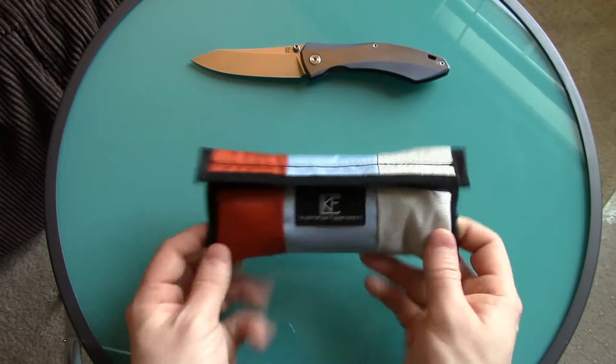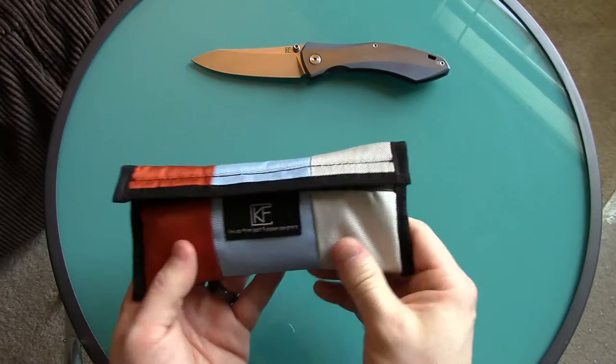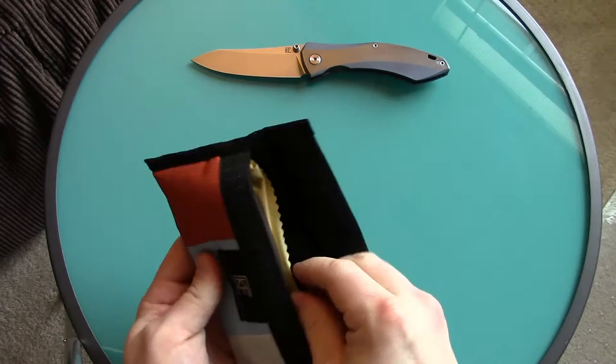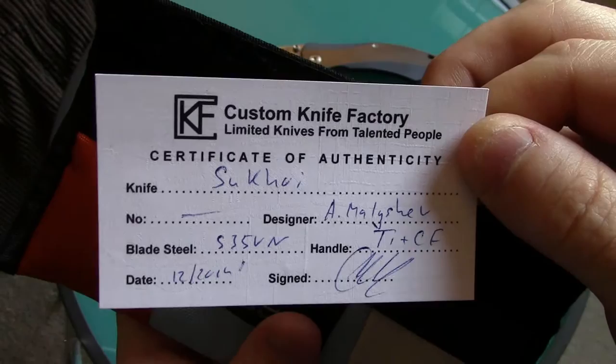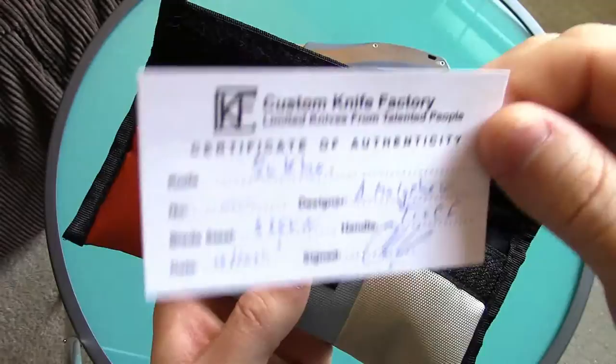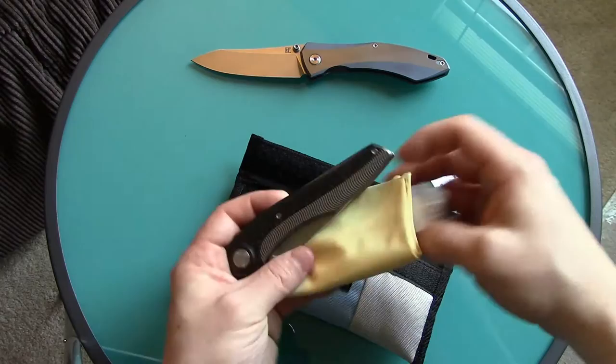I just threw this back in here — this is the package everything comes in now. I was buying from them before they had these; they were just wrapping knives in a leather or cloth fabric wrap with twine. They've always had the certificate of authenticity from day one, showing the knife name, who makes it, and all that. They also throw in a microfiber cloth.